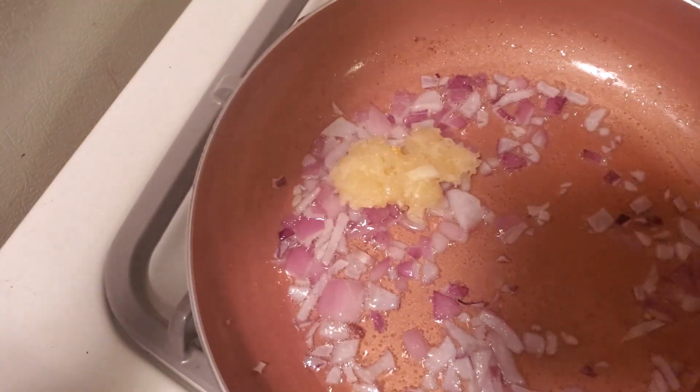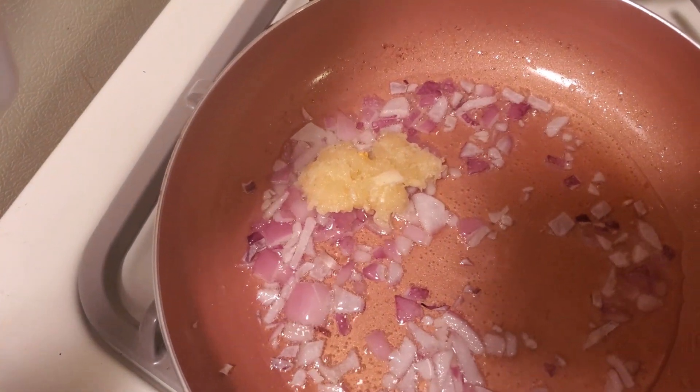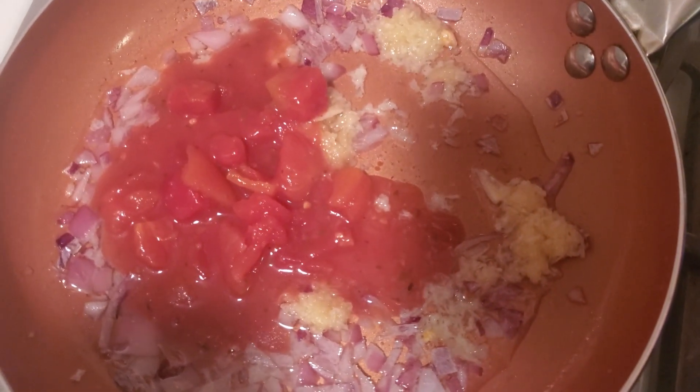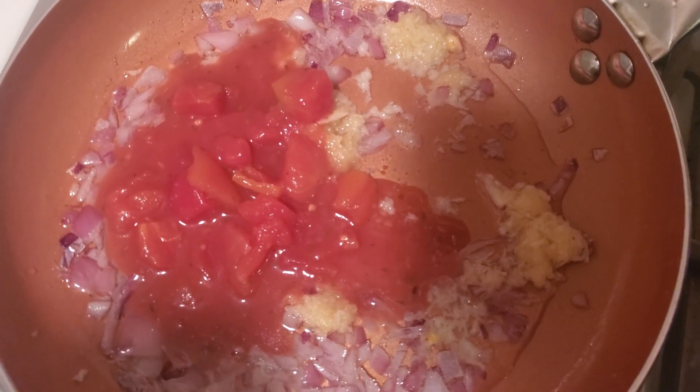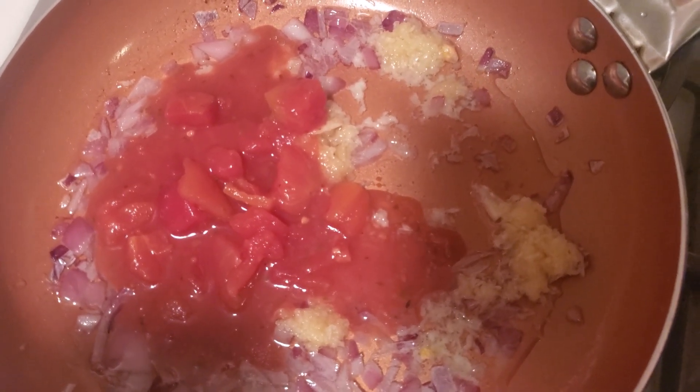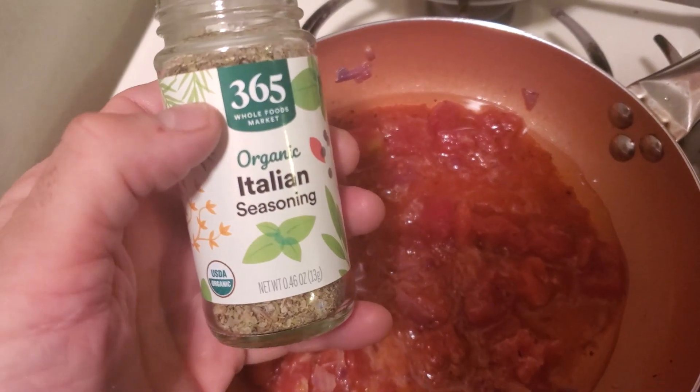Next, throw your garlic in there and mix that around. Then take some diced tomatoes and throw them in. Put this on low and let it simmer for about two to three minutes.